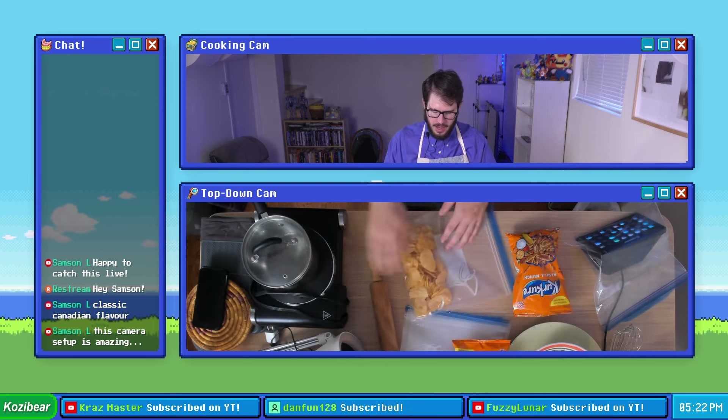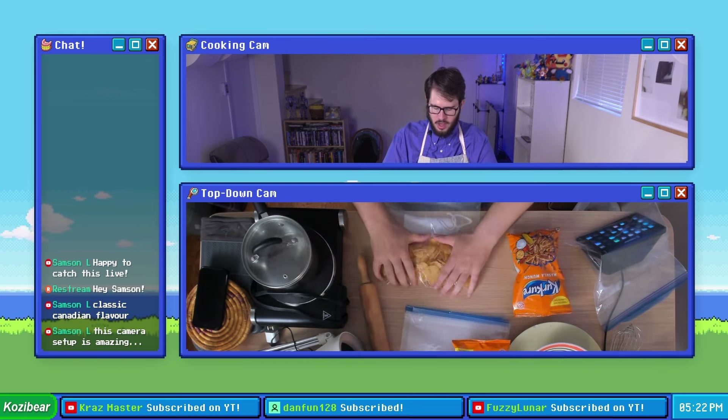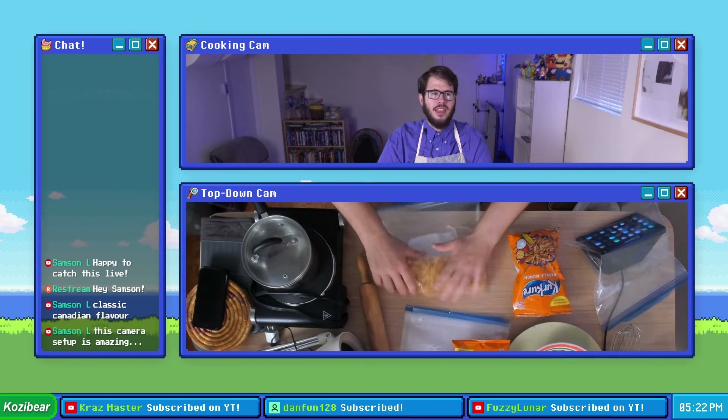I have a rolling pin but I want to see how much I can do with just my hands — it's the ASMR stuff of the stream. Okay, I think that's good for the all dressed chips, we'll put that over there.